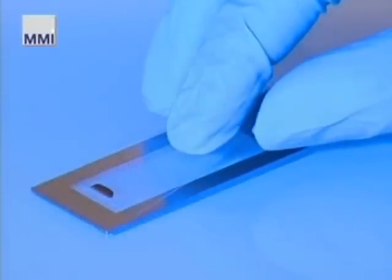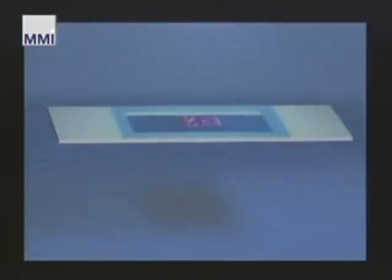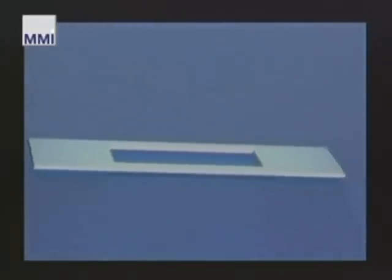The holder with the sample facing down is placed on a slide so that the membrane protects the upper side of the specimen. The holder and slide are then placed together on the motorized table of the microscope.